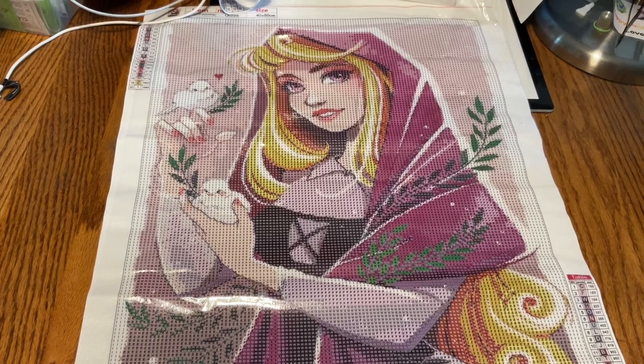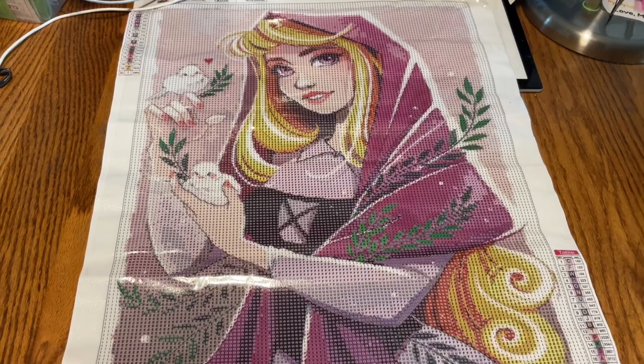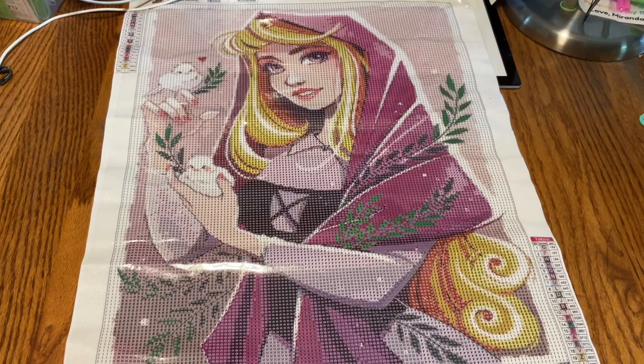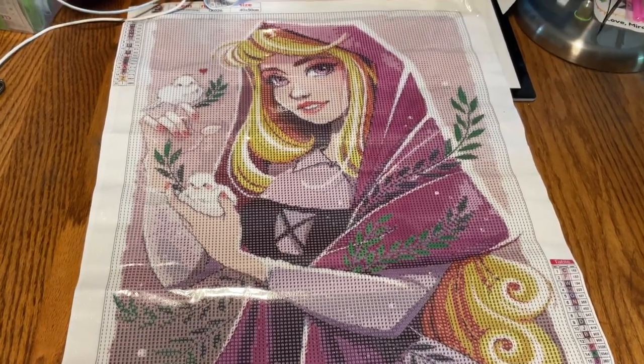I loved it, loved it, loved it. Look how beautiful this is going to look when it's done. I probably would have gone one size up — I probably would have liked it as a 50 by 70. But you know what, 40 by 50 is not that bad and it looks like it's going to turn out lovely. I just love this story. My favorite, favorite story.